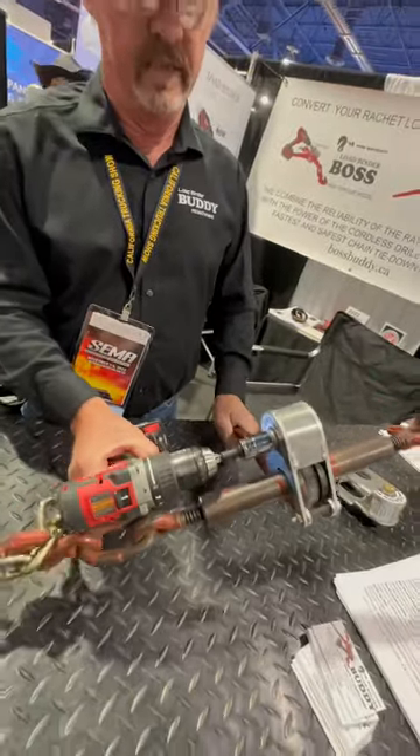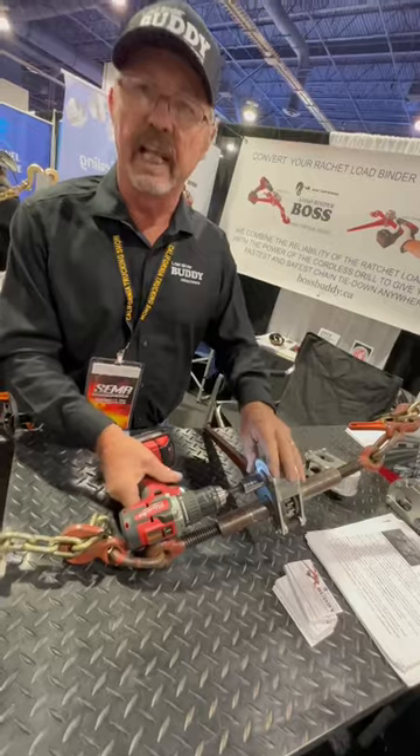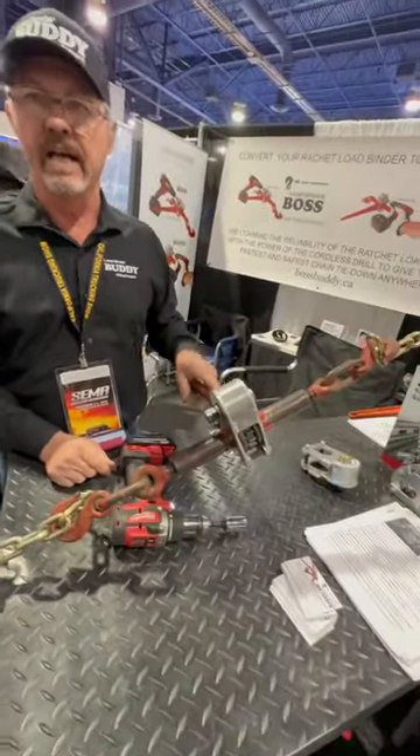Now let the drill do the work — it's just that fast. It'll fit on any binder that you have. You plug it up and away you go. That's what it's all about: it saves time and effort.